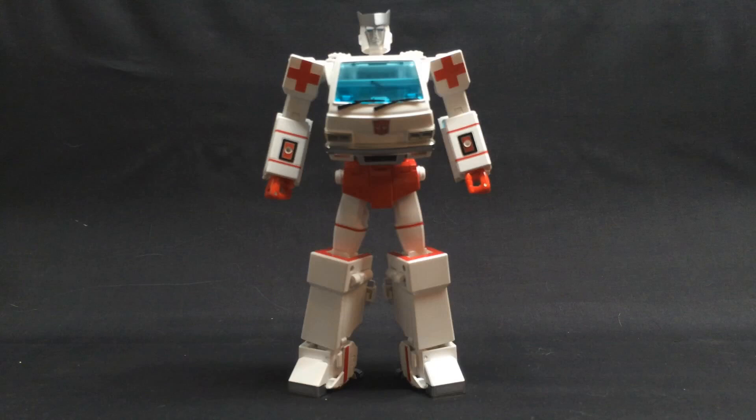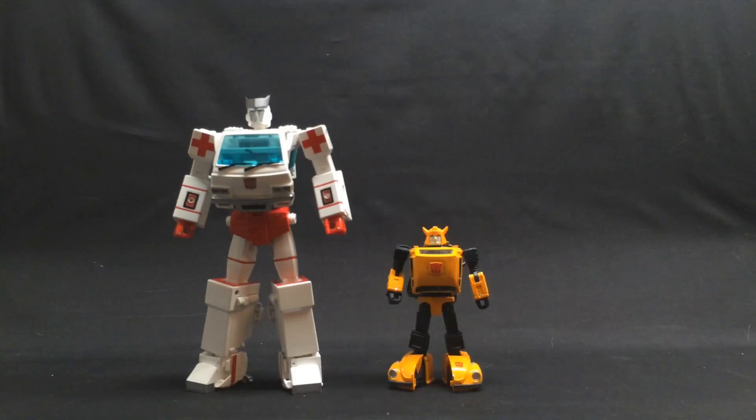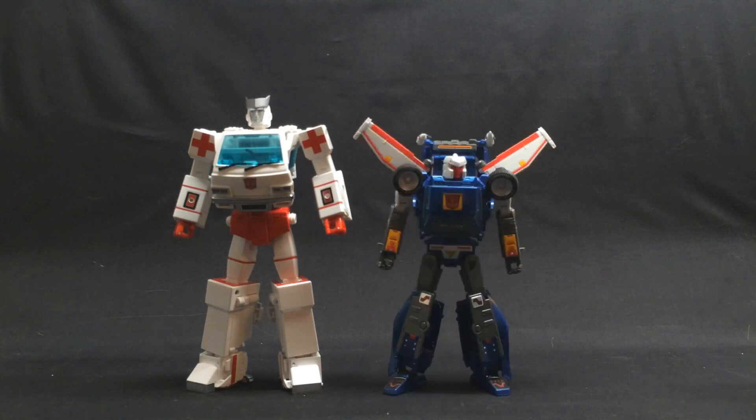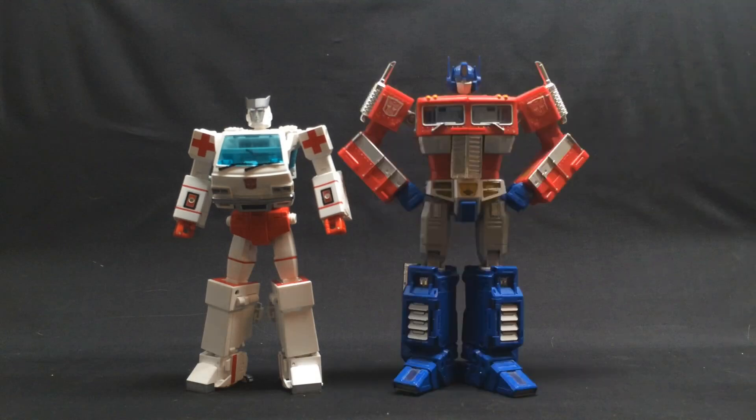For size comparison: Combiner Wars First Aid, Masterpiece Bumblebee, Masterpiece Wheeljack, Masterpiece Smokescreen, Masterpiece Trax, Masterpiece Ironhide. And dare I say it — he scales dang near perfect with Masterpiece Ironhide. Who'd a thunk? And lastly, Masterpiece Optimus Prime.